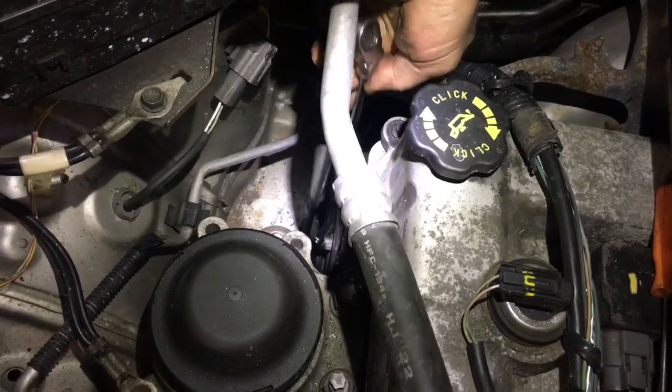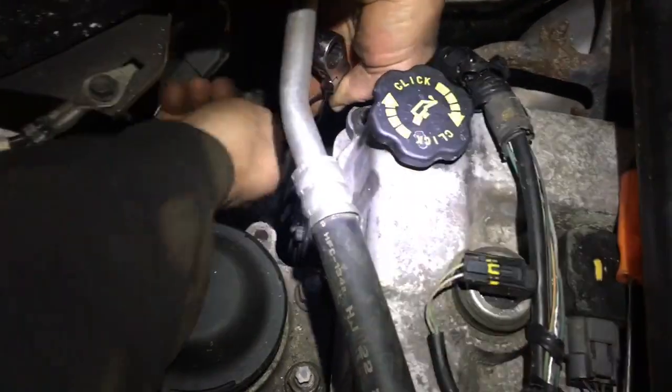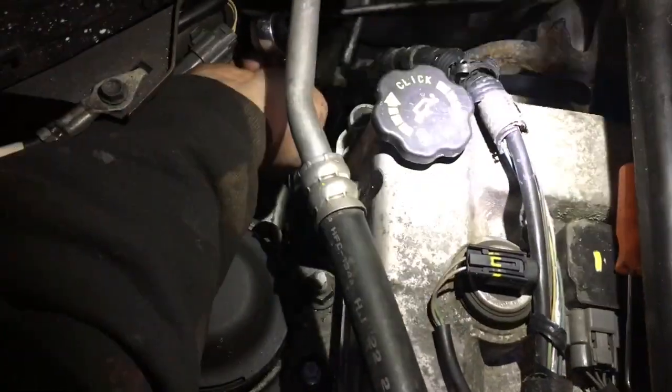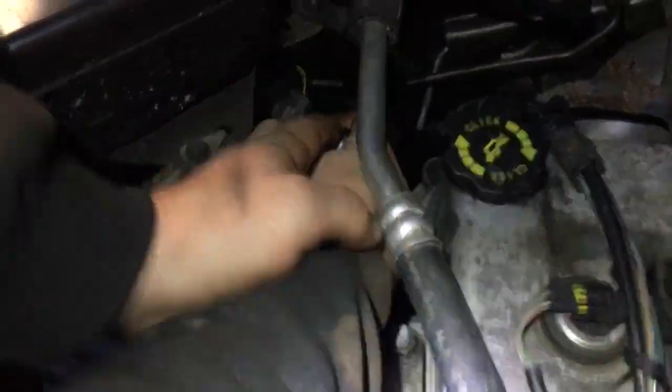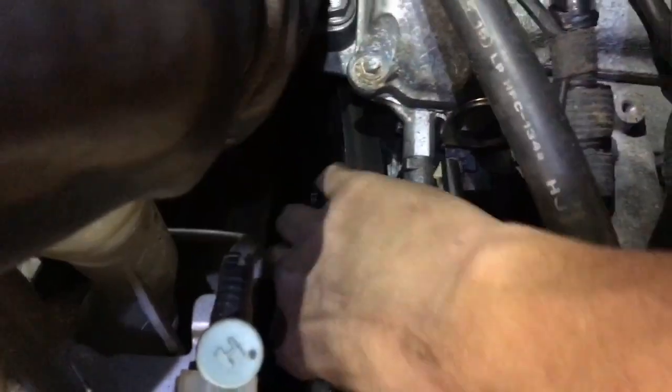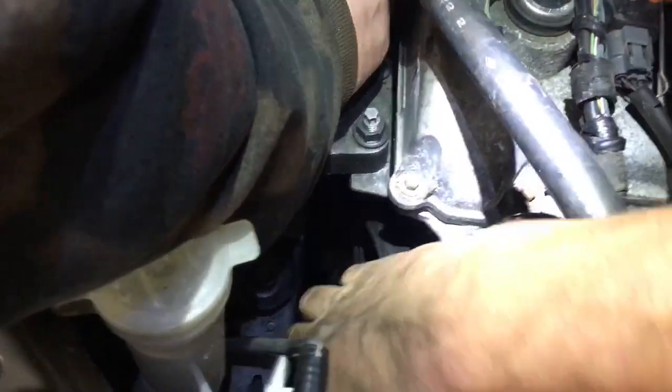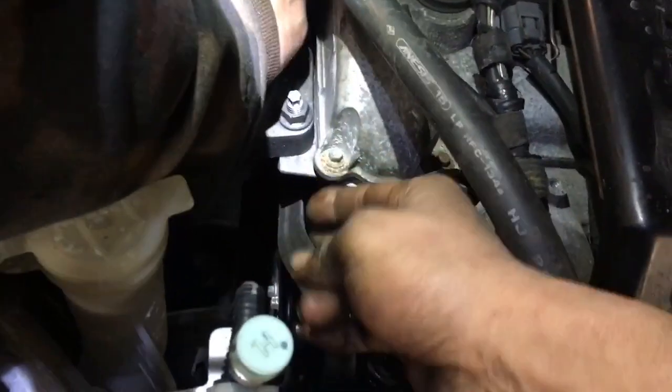We're gonna get the bolt size for the tensioner and remove the belt. We think that's a 14 millimeter down there right below the alternator pulley. You're gonna move it clockwise towards you and then you'll be able to reach down and pull the belt off — slide it off one of the idler pulleys or off the power steering.